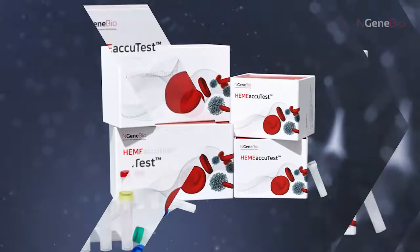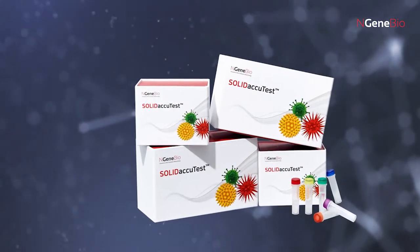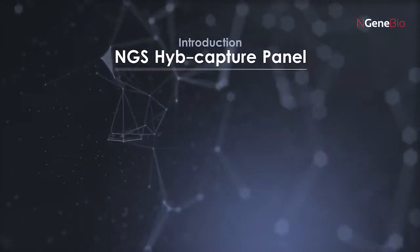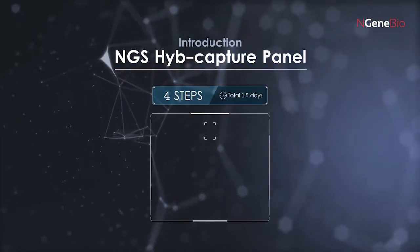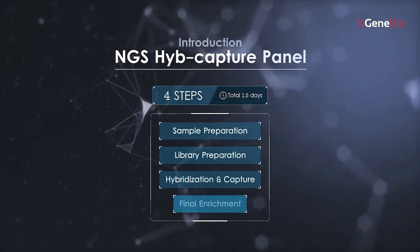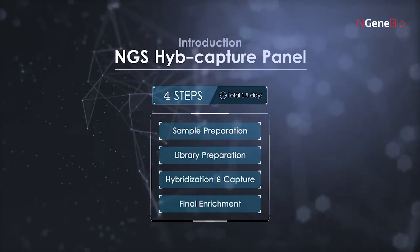Hello. Today we are going to show you how to prepare the next-generation sequencing library using ENGINEBIO's Hype Capture panel. The library preparation is mainly divided into four steps, including sample preparation, library preparation, hybridization and capture of targets, and final enrichment of the library. It will be demonstrated step-by-step.